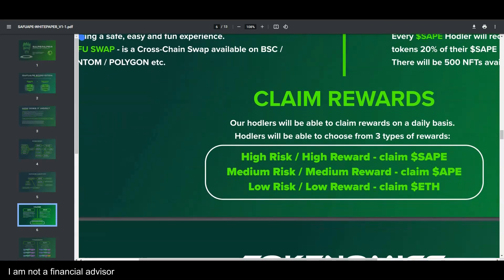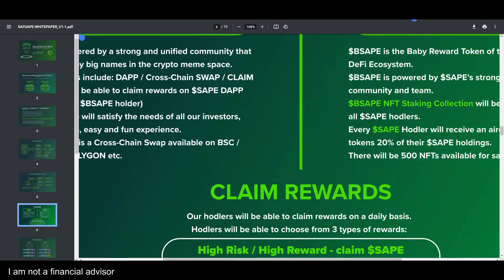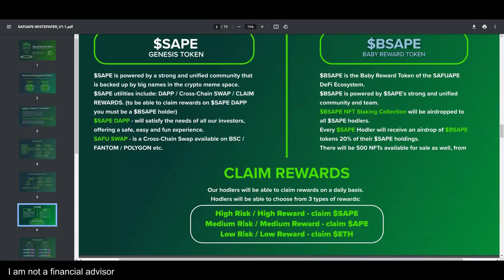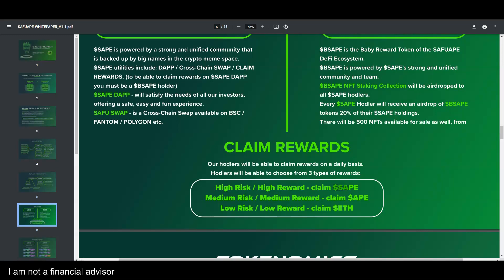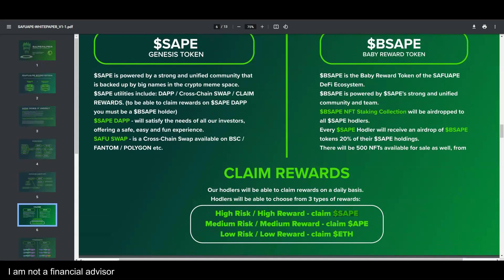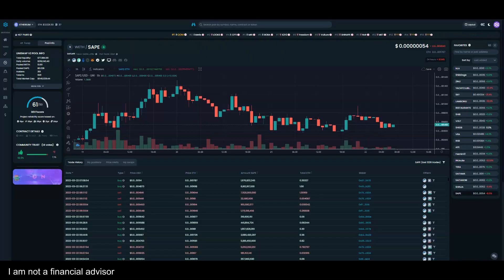This is a reward system packed with benefits. Holders will be able to claim rewards on a daily basis. If you hold the genesis token, you get the NFT staking collection and the baby rewards token, making you eligible for daily rewards across three tiers: high risk/high reward — claim Safu Ape token; medium risk/medium reward — claim Ape token; low risk/low reward — claim Ethereum.